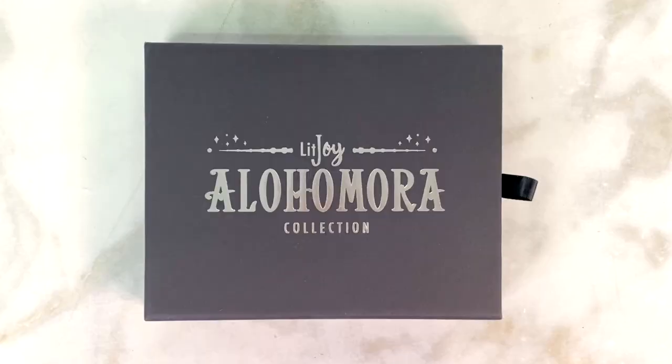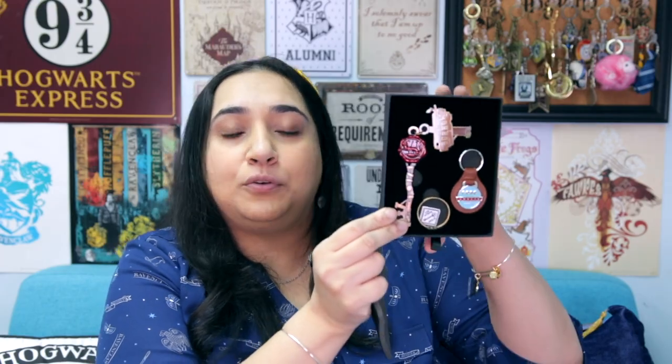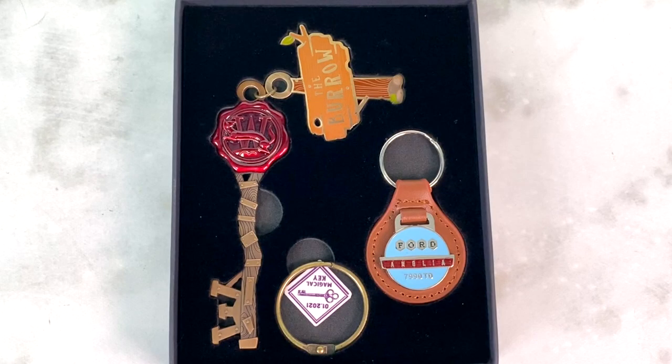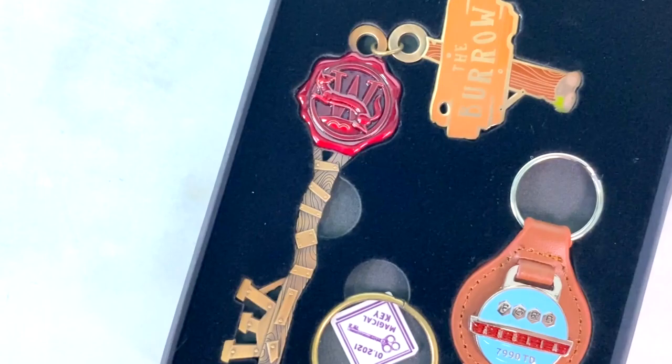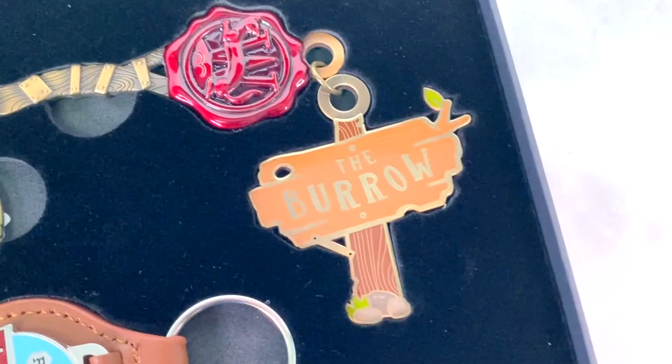Now getting to some of my favorite add-on pieces — this is a LitJoy Alohomora Collection collectible key, and this time the key is themed around The Burrow. It's a beautiful collection of keys with different themes, done by the brilliant Amelia B83 in partnership with LitJoy Crate. You get an enamel key with a little charm hanging off of it. This one has a tag that says 'Ford Anglia,' there's a Weasley seal on the key, and on the charm it says 'The Burrow.' There's also a ring to join it all together. I love this Alohomora Collection — each key design is so unique and fun.